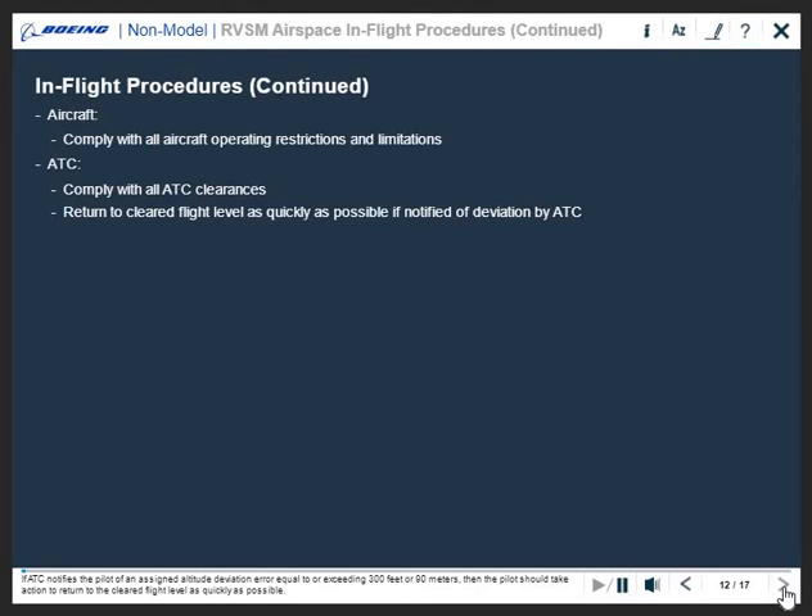If ATC notifies the pilot of an assigned altitude deviation error equal to or exceeding 300 feet or 90 meters, the pilot should take action to return to the cleared flight level as quickly as possible.